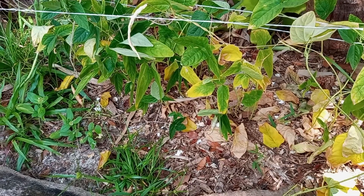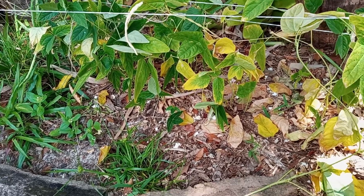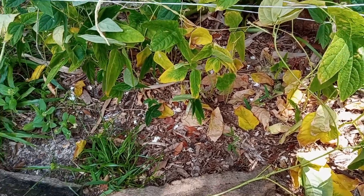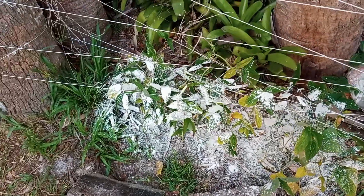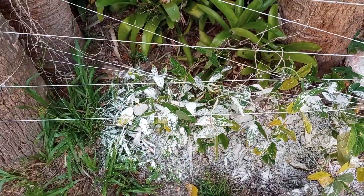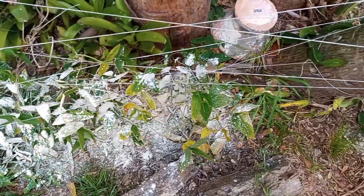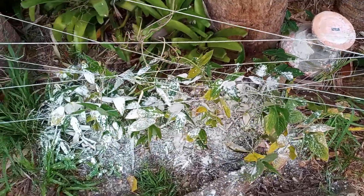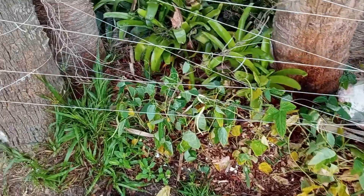So I'm gonna go ahead and throw some DE powder onto the ground here and water it in, see if we can't salvage this situation. That DE powder, which is diatomaceous earth, is applied now — I'm just gonna water it right in. All right, we've watered that in.